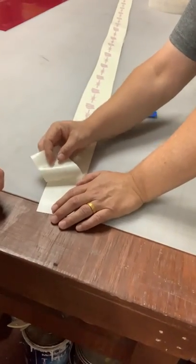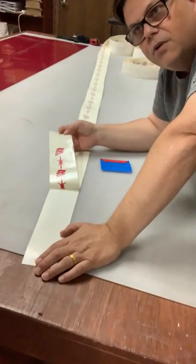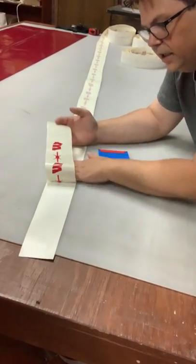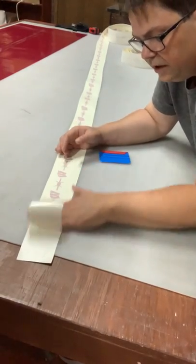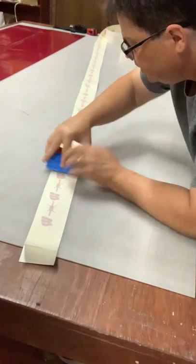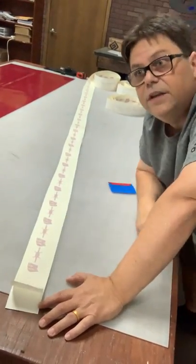Let me show you how easy this is to do. You just peel back this decal, line it up on your vehicle with a little soapy water. It's just like the models you used to do when you were a kid — the water slide decals. You've got about five to ten minutes to work it. Get yourself a credit card or something like that and squeegee it onto your vehicle. Let it dry for a while, then you peel this transfer tape back and this stays on your vehicle. It's that easy to do.